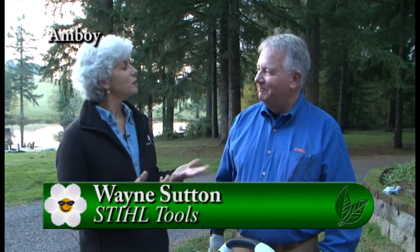It's that time of year to think about cleaning your tools for the winter. I'm with Wayne Sutton from Stihl. There are some things that we should do for our tools just so that they're working good the next time we need them. So what should we be doing?